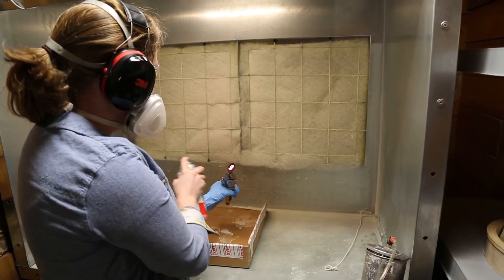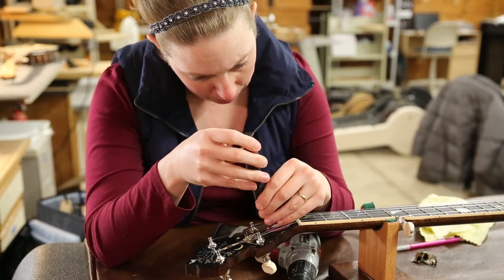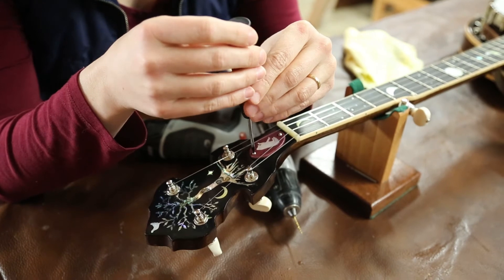The glue will dry for a few minutes, then it's off to the spray room. For this piece, we're going to use about five to six coats of satin lacquer with a bit of level sanding in between. Once the lacquer is dry, it's time to install the cover. I drill a new top hole and it's ready to go.